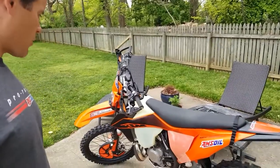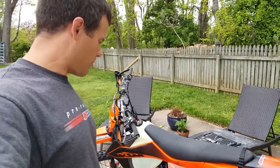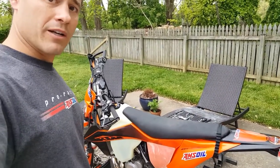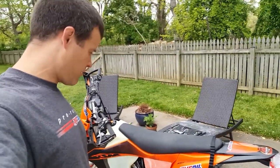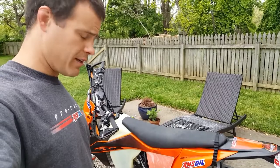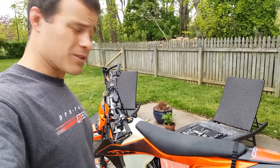I'm going to be changing the transmission oil, the gear oil, on my brand new 2020 KTM 300 XCW TPI 2-stroke. This was a birthday present from my beautiful wife. She surprised me — absolutely amazing. I love it. Got a little over 100 miles on it and just over six hours.